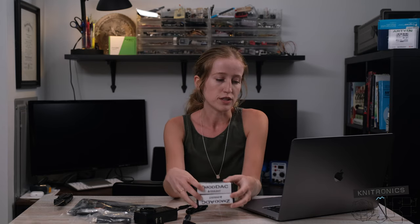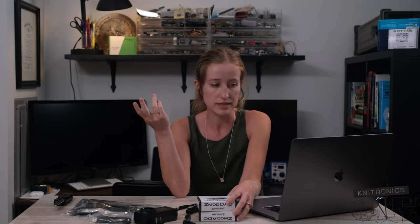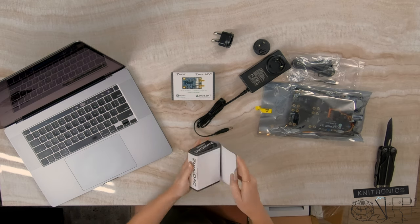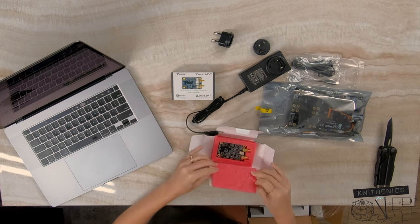You do have the option of bundling with both one DAC and one ADC, or if you want two DACs, or if you want two ADCs. Those are all three bundle options, which is pretty handy. So let's kind of take a closer look — we'll start with the DAC.